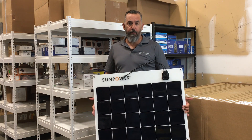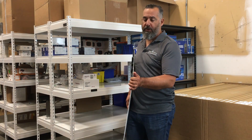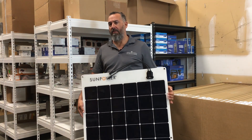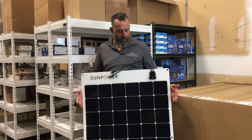Maybe not quite as good, but pretty close — and when you consider how easy the mounting options are, the comparison to a rigid panel becomes even closer. So I'm a big fan of this panel.